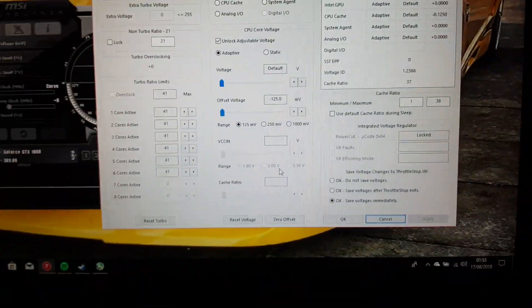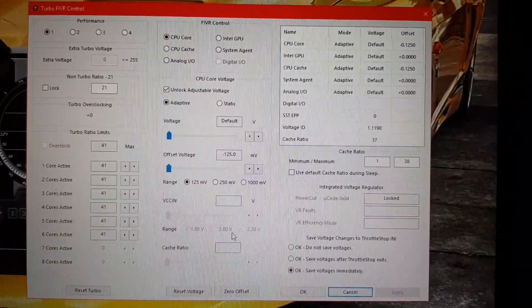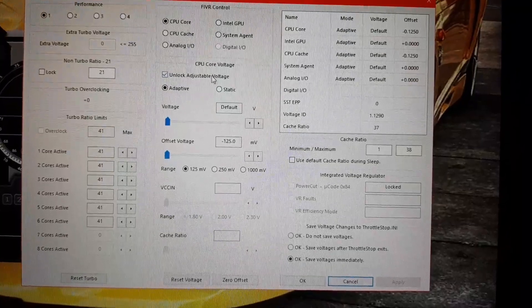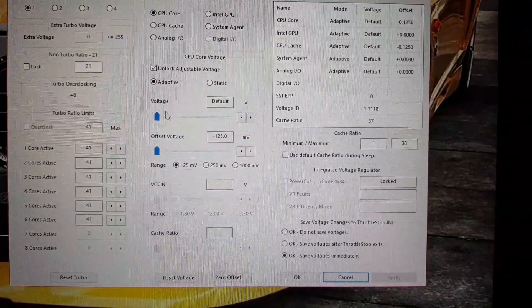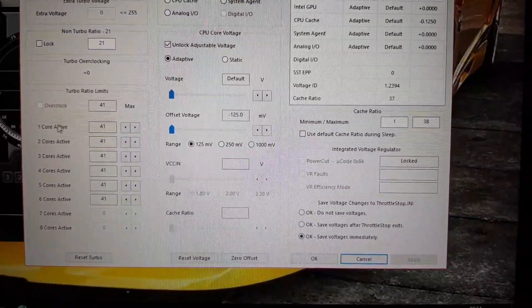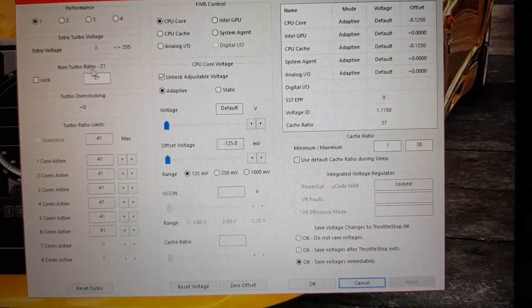Now copy what I have on this screen — pause it if you need to. Really important if you've never done this before: the greyed-out area — you need to tick 'Unlock Adjustable Voltage.' Really important. Make sure that it's the same settings that I have. Also worth pointing out quickly: if you want the most out of your processor, all 6 cores should be at 41, because that will give you the highest performance.